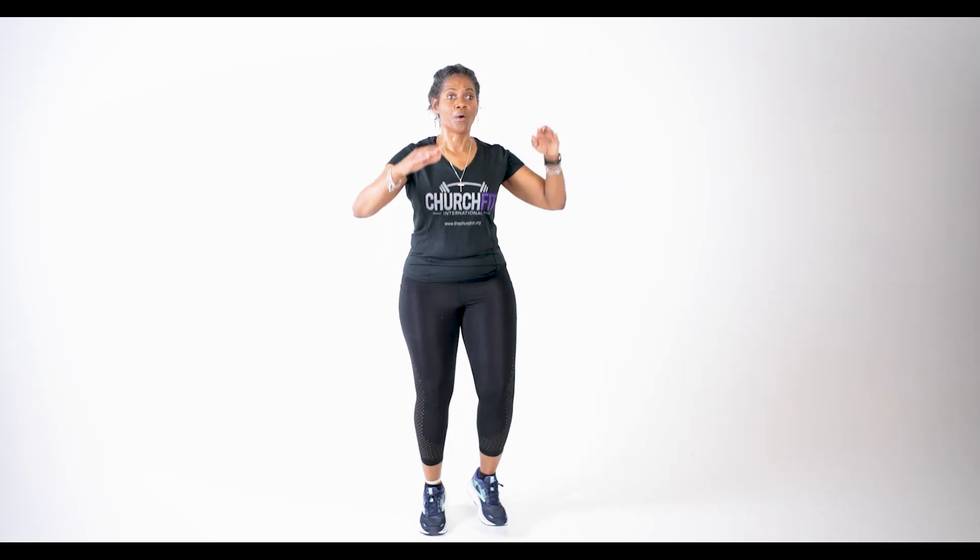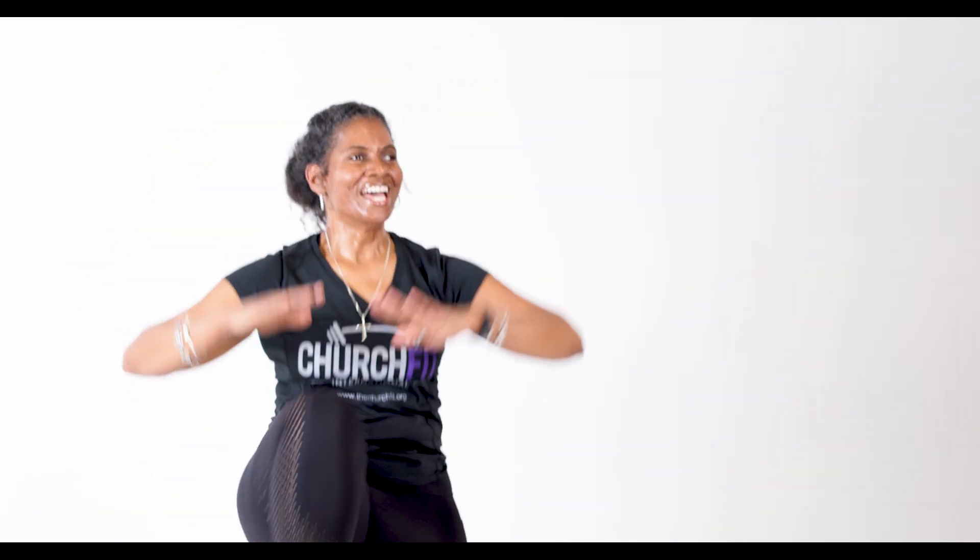Good job. Three, two, one, let's go — one, two, three. Woo! Get those knees up. We're working those abs right now. Knees up. Count with me — eight, seven.